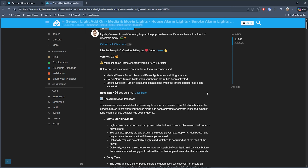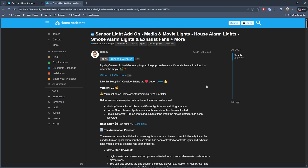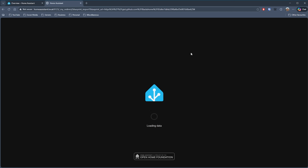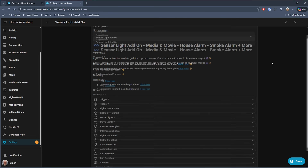Next on my list is a blueprint called Sensor Light Add-on by someone called Blacky. If you've watched any of my previous blueprint videos, you'll know that Blacky does a lot for the community and has created a massive amount of really useful blueprints, so be sure to check out the rest as well. This is an interesting one, pitched as being something for movie lights, a house alarm, or smoke detector — Blacky gives quite a few examples on the blueprint page.